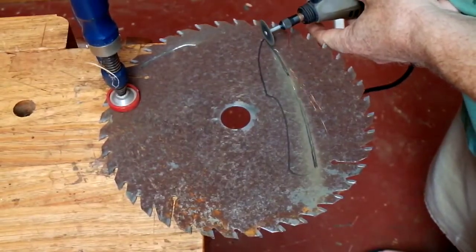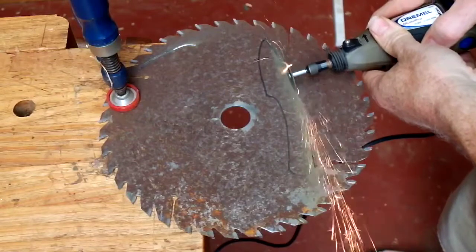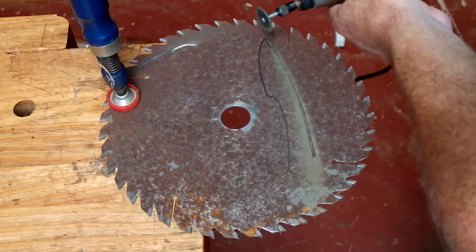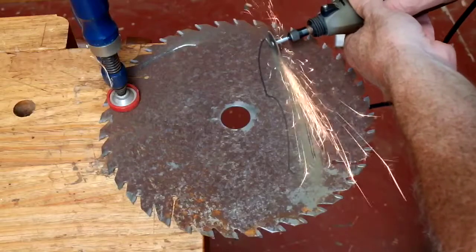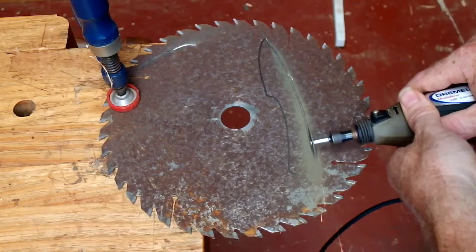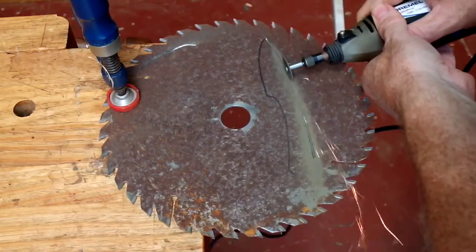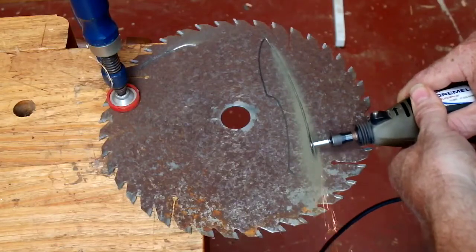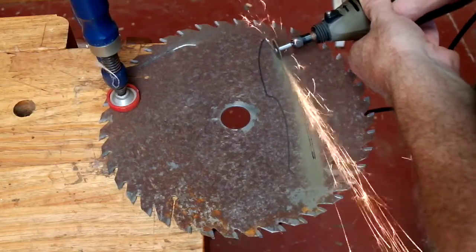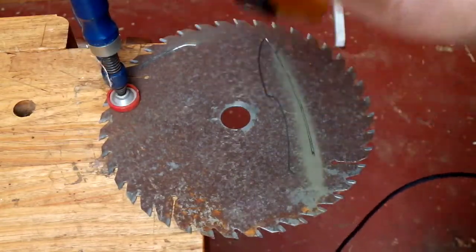G'day YouTube, this video is going to be my entry for Mr. Aussie Adventurer's 300 sub bushcraft contest. As you can see, I'm going to be making a knife. This was not my original idea — I was originally planning to do a review of a bushcraft knife I'd ordered, but that hasn't turned up yet. Today being the last day I had any time, I decided just to make one. This is actually my first attempt ever at making a knife, and we'll see how we go.